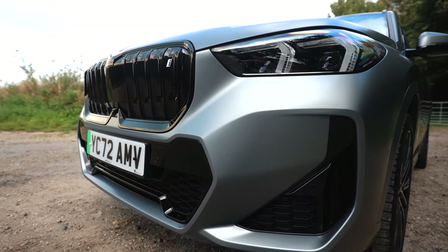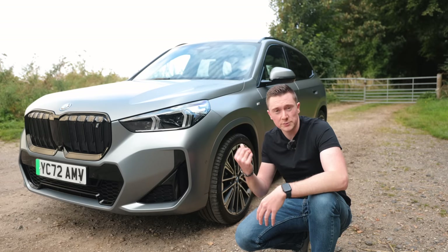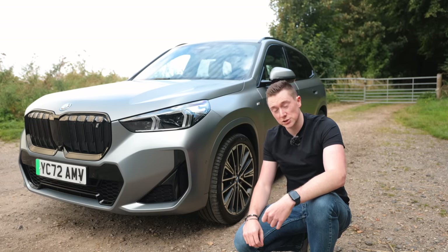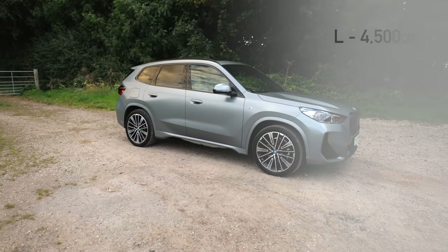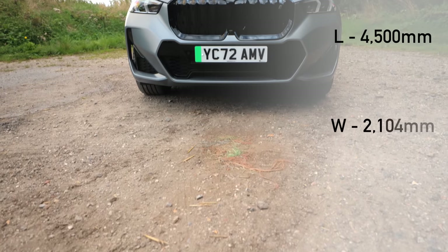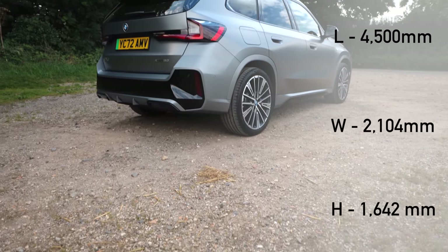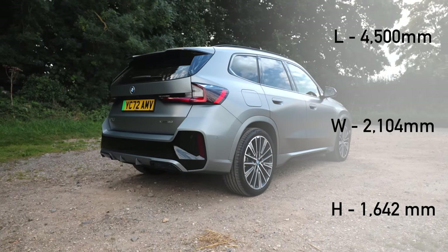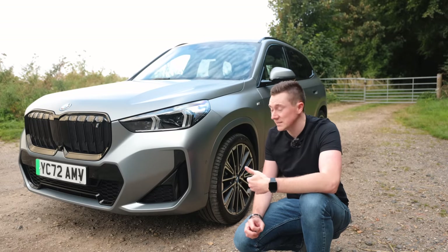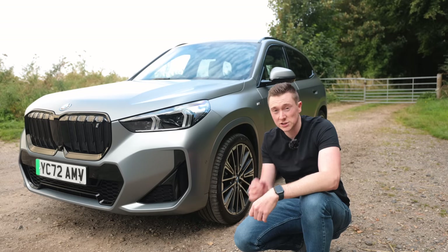It's a really practical car, being extremely similar to the BMW X1 — the petrol, diesel, and plug-in hybrid versions — with this being the electric version. In terms of dimensions: length is about 4,500 millimetres, width 2,104 millimetres, and height 1,642mm. So it's a pretty small SUV, quite easy to park and should fit in most garages.